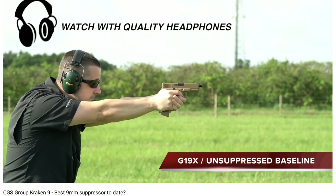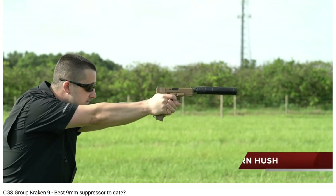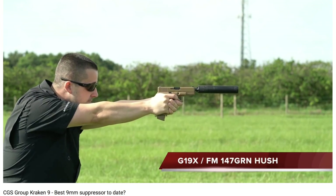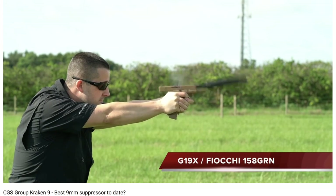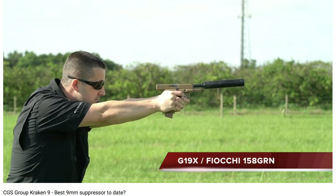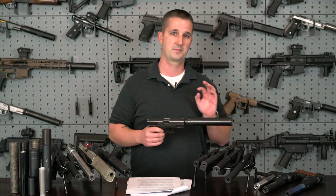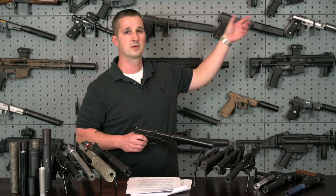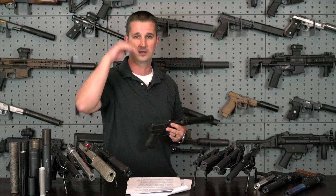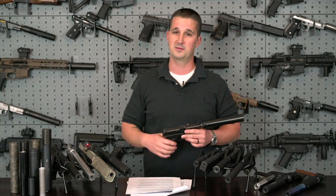A typical Glock 19 meters at about 160 decibels — one shot and you've already damaged your hearing. A top-of-the-line suppressor for the same gun right now in the 9mm world is the CGS Group Kraken 9, which meters at about 119 decibels. As a reference point, the bolt closing on the chamber with a loaded magazine on an AR-15 is 112 decibels — so the Kraken 9 with subsonic ammunition at 119 dB is extremely quiet. Some suppressors do better at the muzzle when metered versus the ejection port, which is why you'll see companies reference at-ear metering versus at-muzzle metering. The military standard is at muzzle, but the commercial segment is increasingly moving toward at-ear.